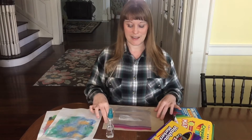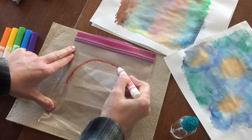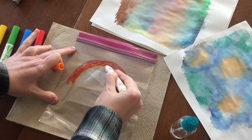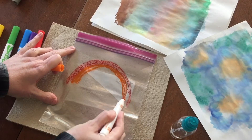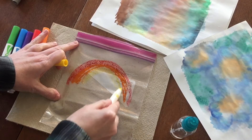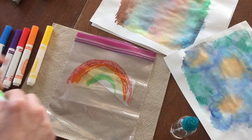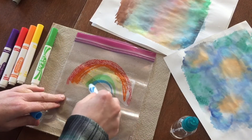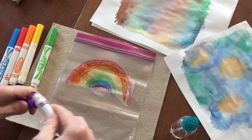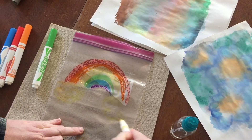So now we're going to get started. For the first mono print, I think what I'm going to do is make a rainbow, so I'm going to take my colors and make my rainbow shape — we're just going to draw onto the plastic baggie. I think I will do some yellow here, kind of like clouds, since I can't really do white.